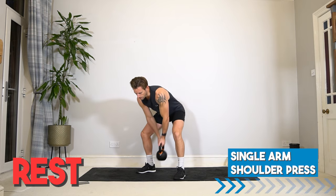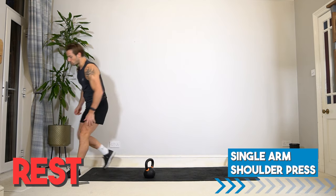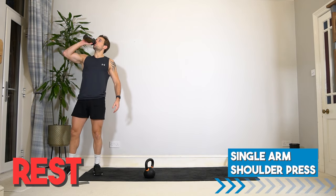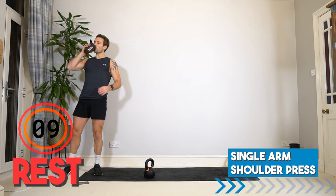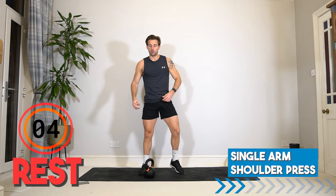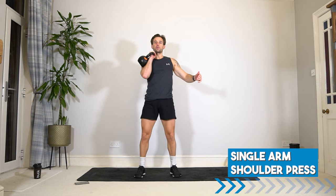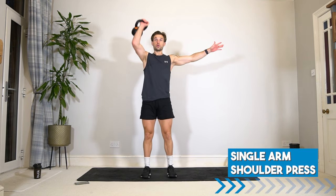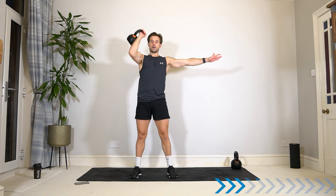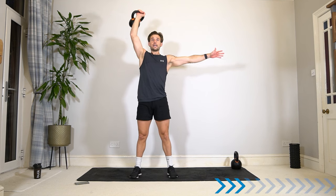Twenty seconds rest before we start the circuit again for round two. Get ready for the shoulder press. Back to the first arm — we are into round two. Round one complete. What have you learnt about the exercises ahead? How can you improve them further? Have an awesome rest of this workout.